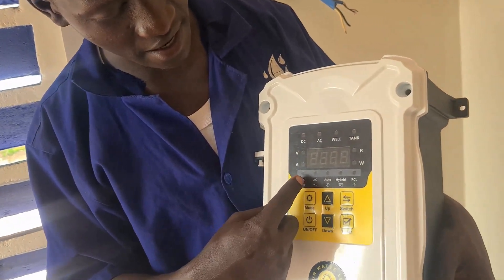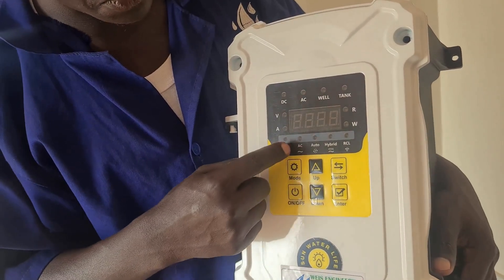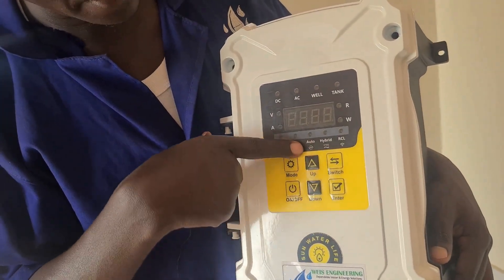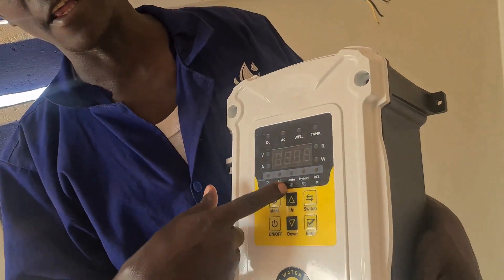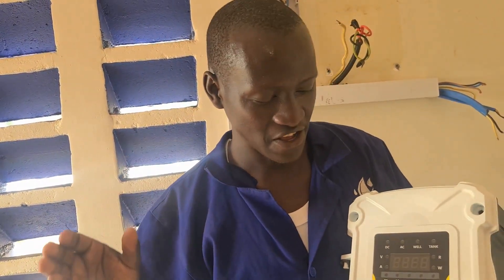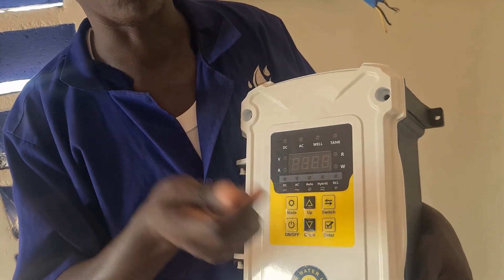It has about three operating modes. You can select the controller to run only on direct current, you can select it to use alternating current only, or you can set auto. When you set automatic, it will select DC power if there is DC, but it can also select AC if DC power is not available. For example, if you want to pump 24 hours a day, day and night — when you set auto, during the day it can use solar energy, and at night it switches automatically to AC.